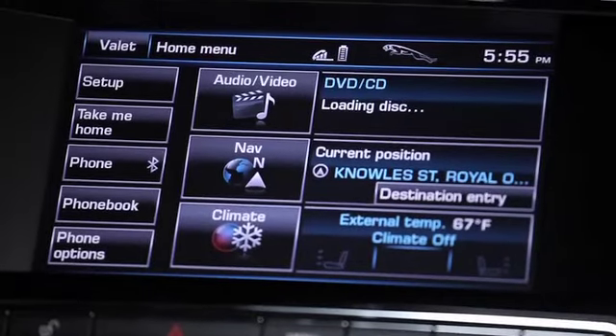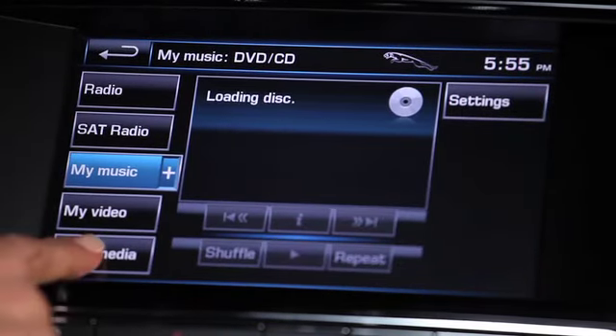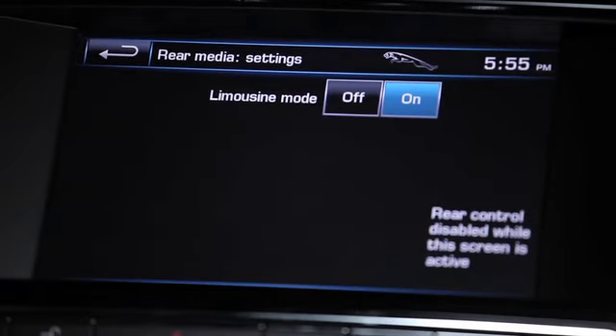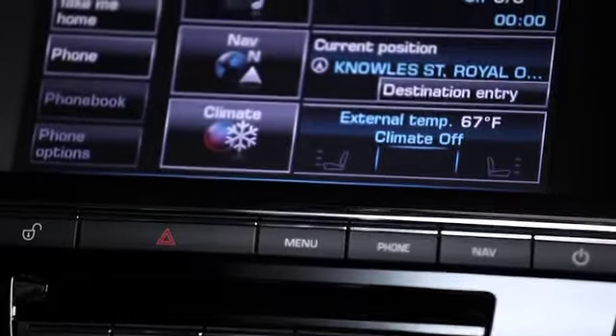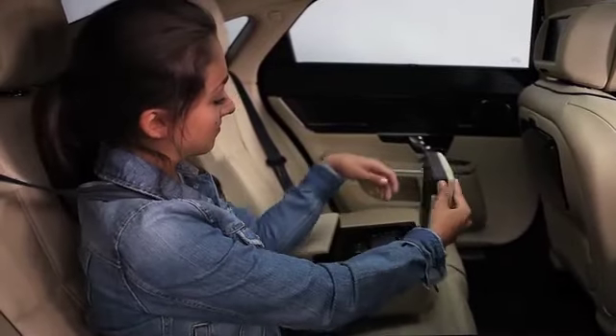From the front seat, load a DVD movie into the slot. On the front touchscreen home menu, touch Audio Video, then Rear Media. After touching the settings, ensure that the limousine mode is on — this gives control to the rear seat remote. Now it's important that you leave the touchscreen rear media menu, or else the rear controls will not work. Any other screen will work; in this example, we'll go back to the home screen.